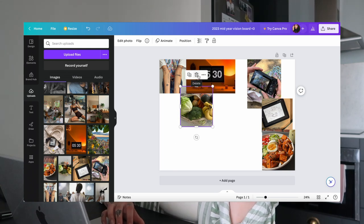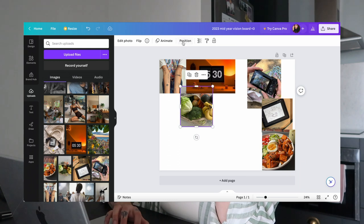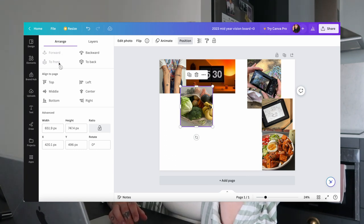If you want to bring a photo up from under another one on Canva, go to 'Position' and you'll have options to bring it forward by one layer or completely to the front. If it was behind multiple other photos, just pick 'To Front' and it'll bring it up through all of those layers.